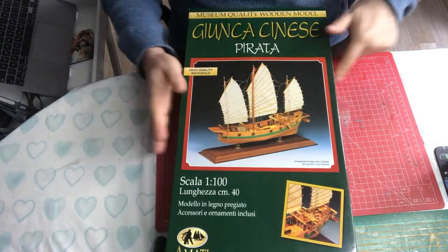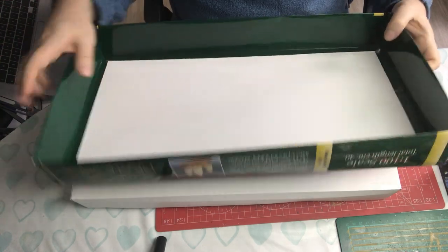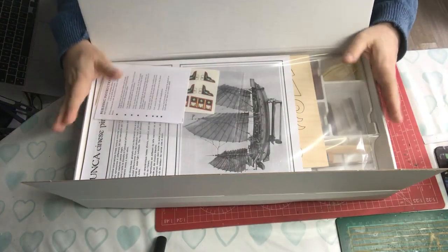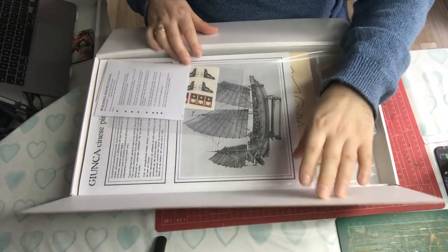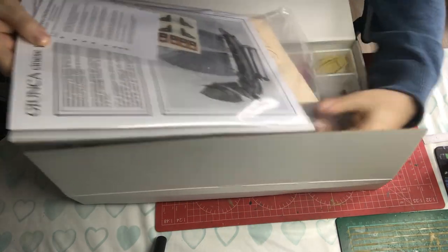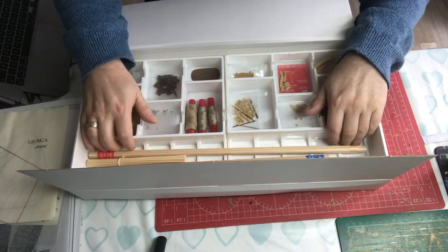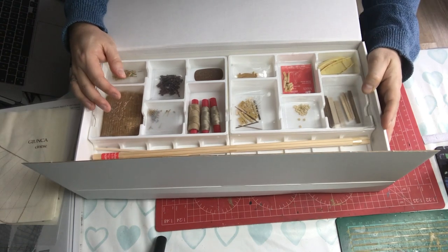The packaging is usually really good with Amati. We've got a nice double-thickness box, with a corrugated cardboard top and folded corrugated cardboard ends, giving lots of strength and rigidity. Inside we've got a bag with instructions and plans, what looks like plywood parts, our sails, other parts in little containers, and our bundles of wood.